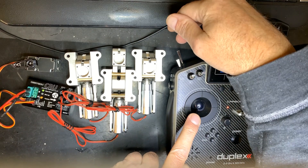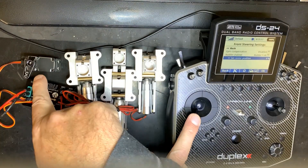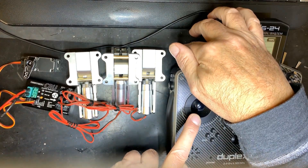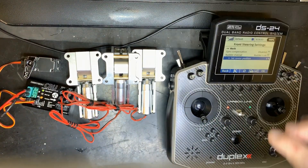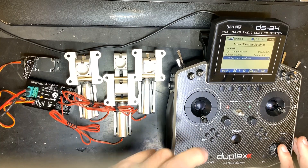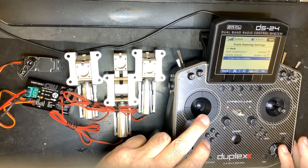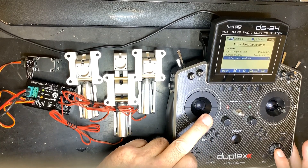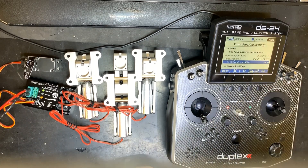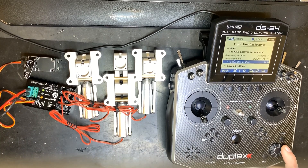For example, if you give it full left on takeoff and retract the gear, it will first go to center and then retract. To offset the center, just press the center position button and it will use a new offset. Don't forget to save all settings.